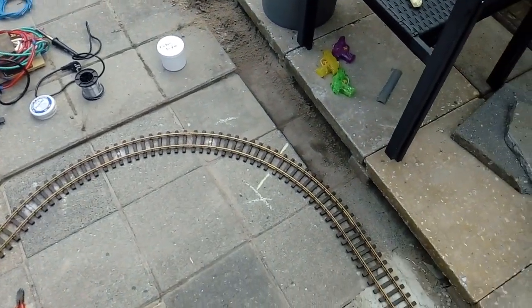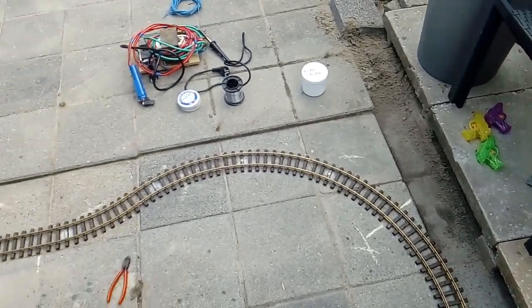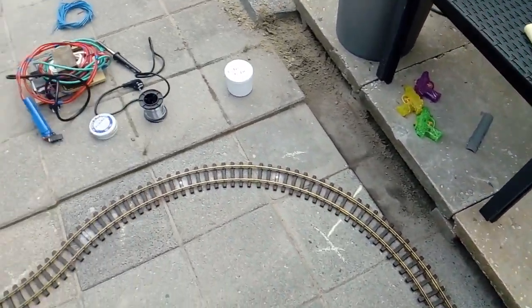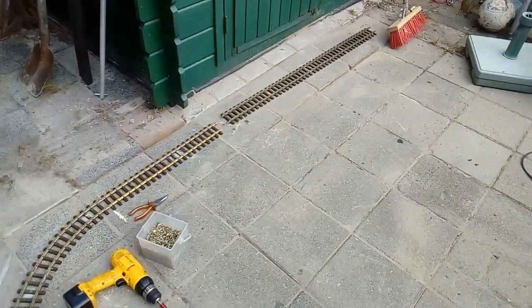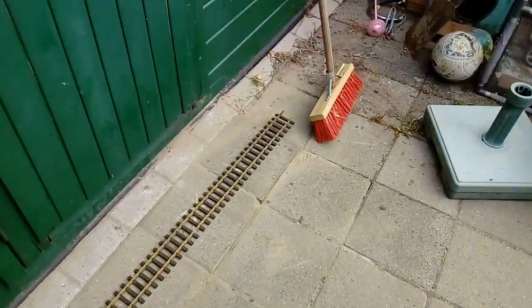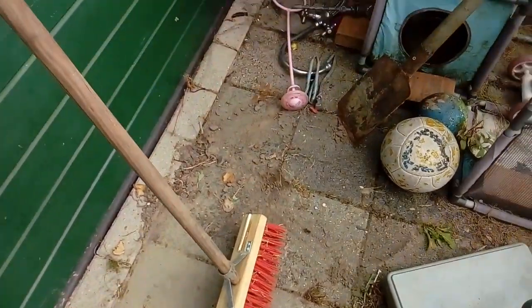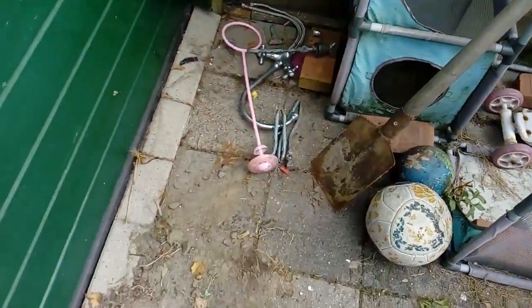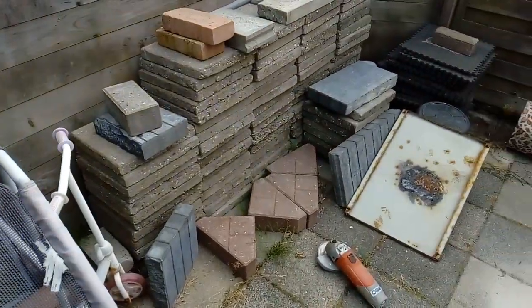Hello, welcome to another video. As you can see, I'm currently working on the loop here that goes around there and continues until here. Here comes a point or turnout, and the track will go double-sided — a double piece of track around there.